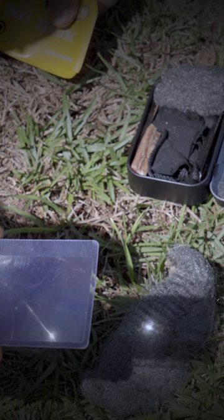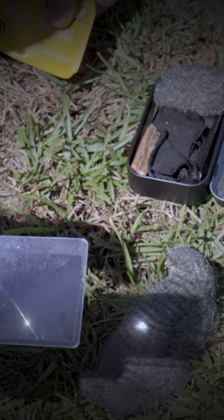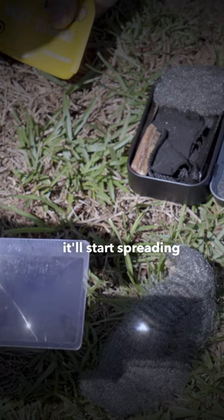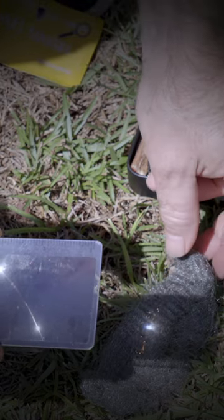You'll see some smoke, and if it does like it's supposed to, it'll start spreading just like if you touch it with a battery. There you go, just like that.